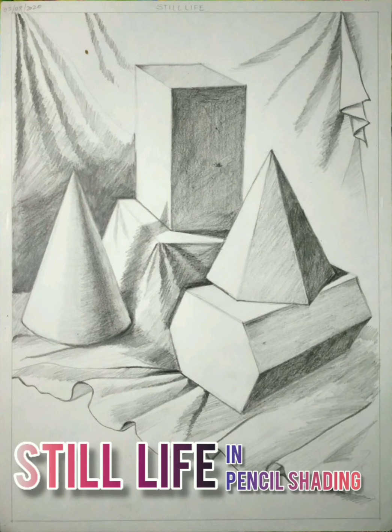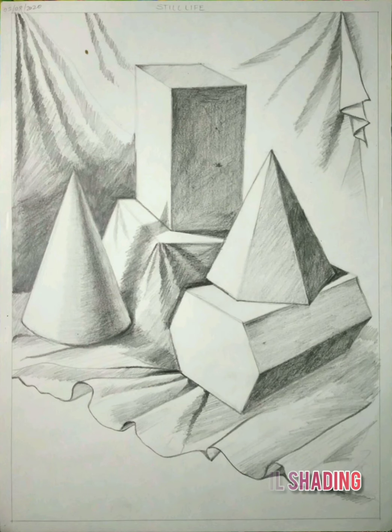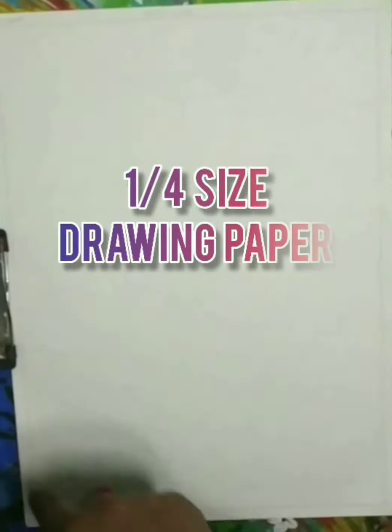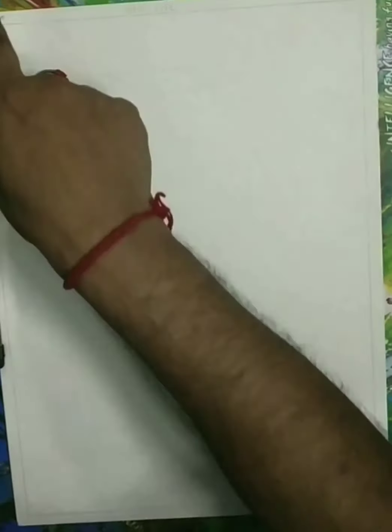Hello everyone. Our today's topic is still life in pencil shading. Let's see the material required for the drawing: drawing pencils HB to 8B, erasers, clutch pencil, long scale, and A4 size drawing paper or a drawing book.